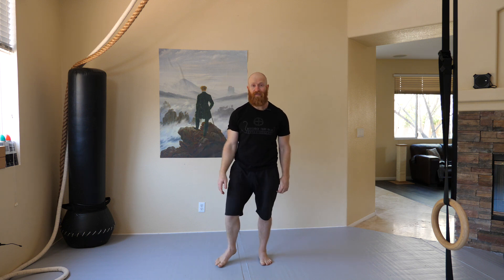Stand up, relax a little bit, shake it out, and you should feel good now. Just a quick mobility sequence — I usually do this one in the morning or something similar. I think it's a good practice just to take a few minutes and move all the joints of your body whenever you can. Let me know if you found it useful and let me know what else you'd like to see.